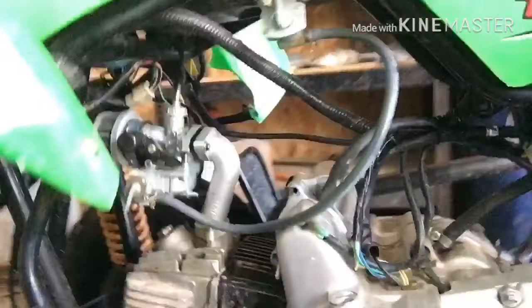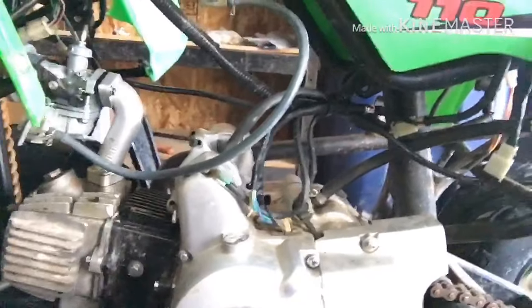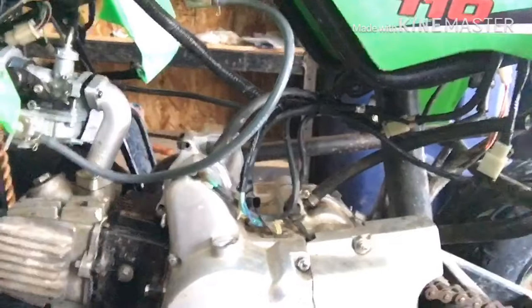What's up YouTube? Welcome back to Dirt Bike Network. I hope you're having a great day — if not, I hope this video helps. So today we're just going to be looking at my quad. It's got something wrong: there's a sound coming from the starter.